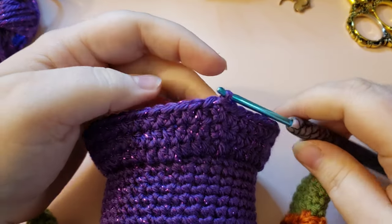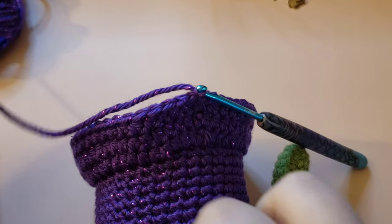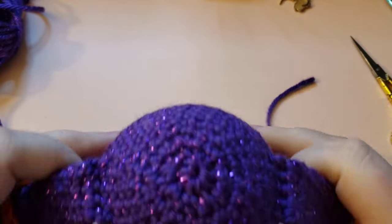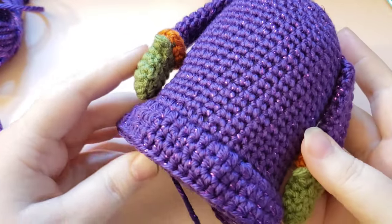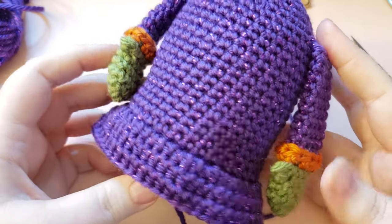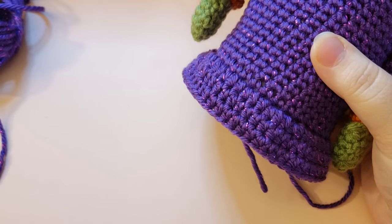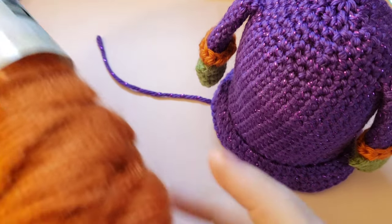Now that you've done your two rounds of half double crochet, we're going to tie off. Chain one to form a knot, cut yourself a bit of a tail for weaving in, and pull up on your hook — when you tug on that tail it creates a little knot and everything is secure. There is one optional final step: if you'd like to make a little border to match the frilly cuffs, grab that accent color. This is optional since the dress does reach the floor, but it ties in that orange a little bit more.